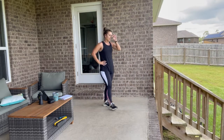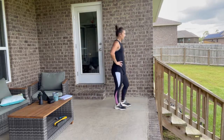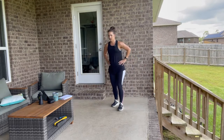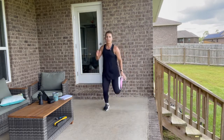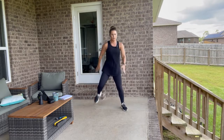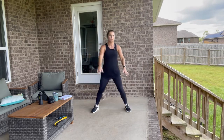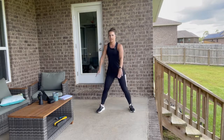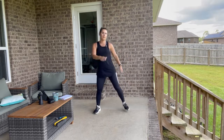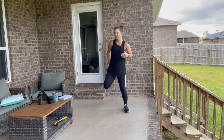We have butt kicks next — just walk it out, get ready. Remember you can just alternate side to side — that's what I'm going to do. If you wanted to go a little bit faster you could do that too, or stay lower. Add in those arm movements, swing it out, step it side to side. Get those heels back towards your booty — trying to touch your butt as you kick. Stay nice and tall. Halfway there.